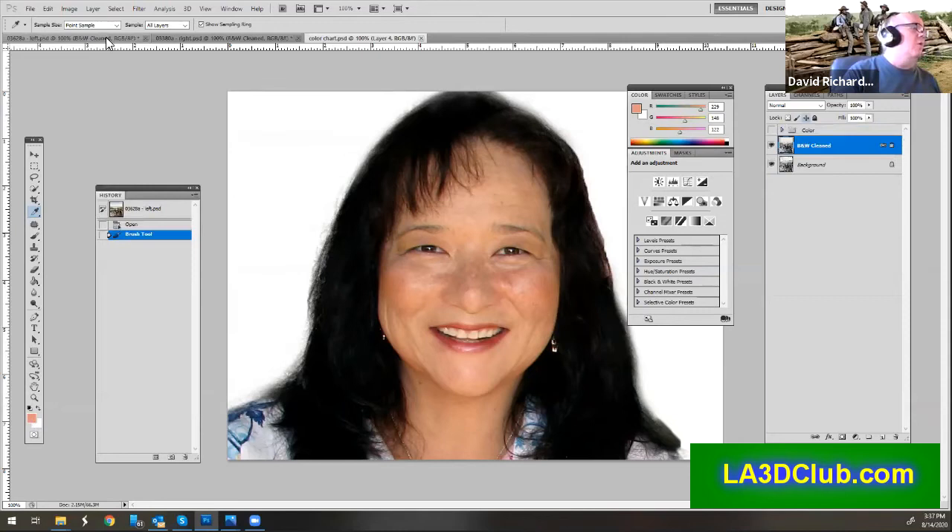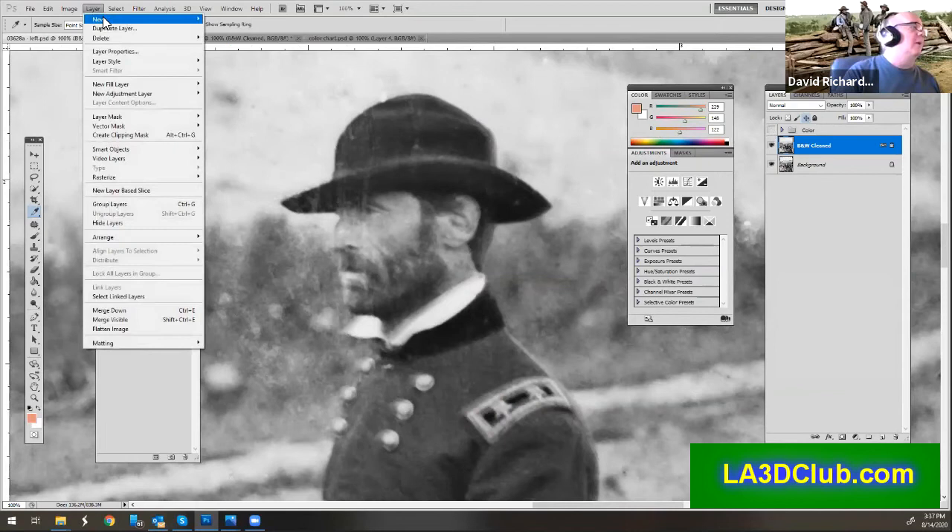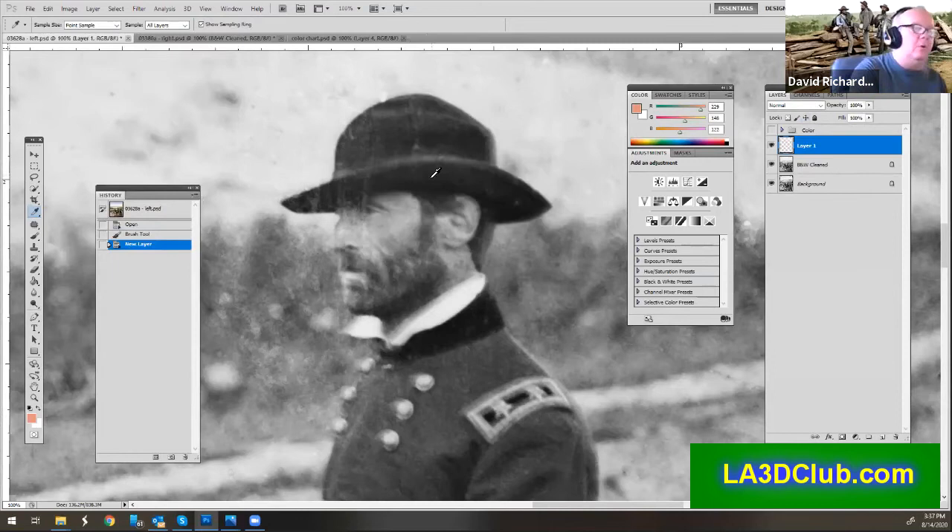Now I'm going to go back over into my image and add a new layer. I'll go up to Layer > New Layer. I'm going to pick my paintbrush and just go in and start coloring this in. I'm using a tablet with a pen — you can use a mouse, not a problem. There are some advantages to using the pen, though.